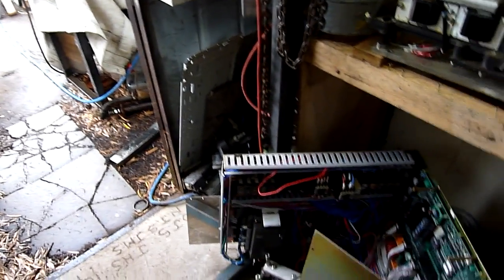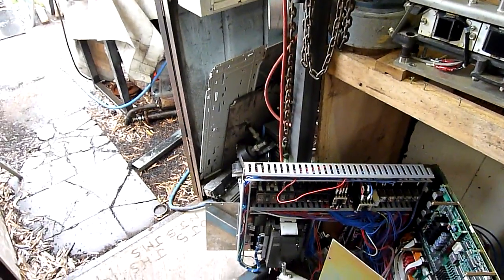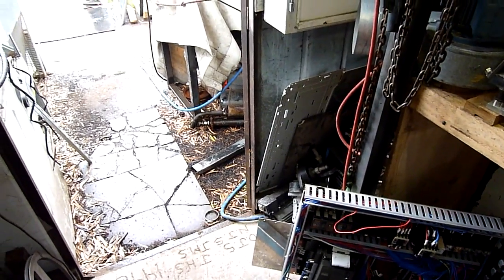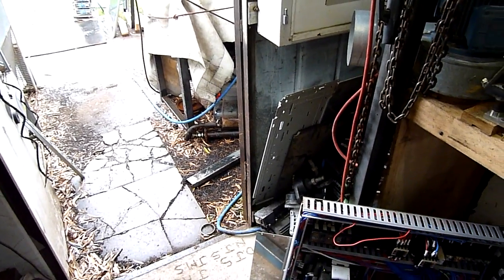Every now and then I get the urge to turn them into dummy rounds and sell them or hang them on my wall. I really need more M13 links — or better yet, proper 308 closed loop links for the Browning 1919. They're getting very hard to find in Australia, anything like that is, and the price is very high.